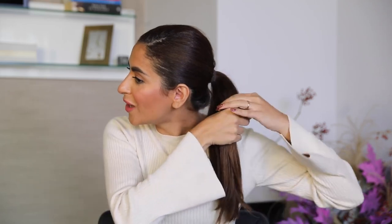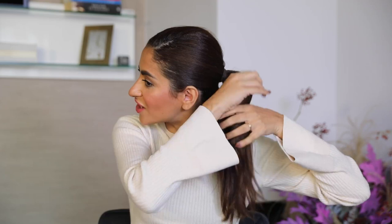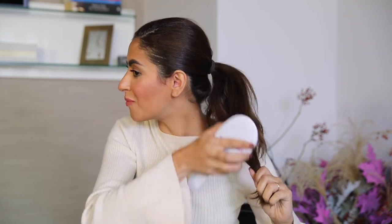There are so many ways to create volume by teasing the hair, whether you use a comb or a brush. I love to use a brush because it makes the hair more fluffy and the hair isn't so concentrated in one place like it is with a comb. When you use a comb you have to section the hair off and work your way through, otherwise it won't work. With a brush, all you have to do is grab the entire ponytail and start brushing it.